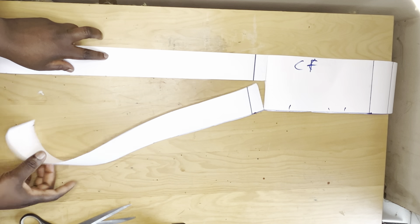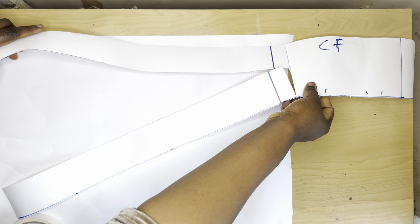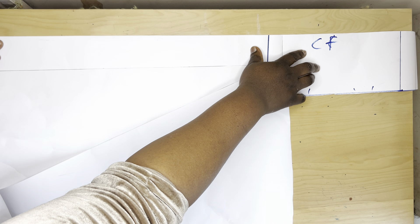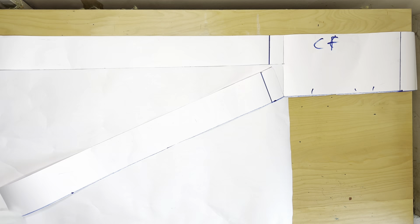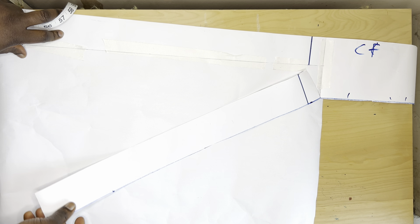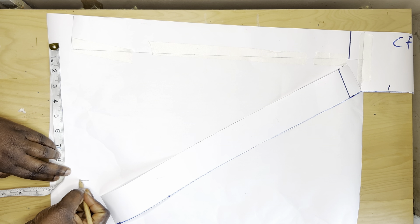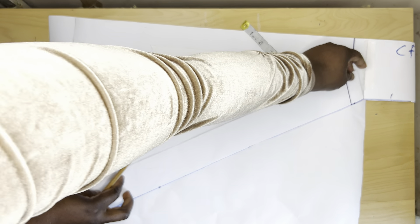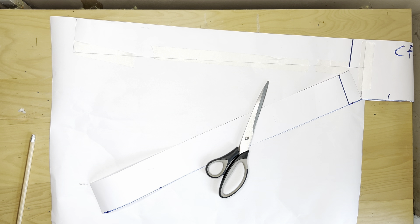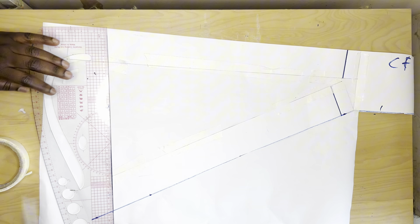I'll snatch it open like this. Then I'll get a pattern paper and place this pattern on the plain pattern paper — the center front has to be straight. Make sure it's straight, then get your paper tape and tape it down. Then take this part of the pattern paper and spread it as wide as you want. For me I'll spread by nine inches. I'll mark out my nine inches, spread it like this, then tape it down.